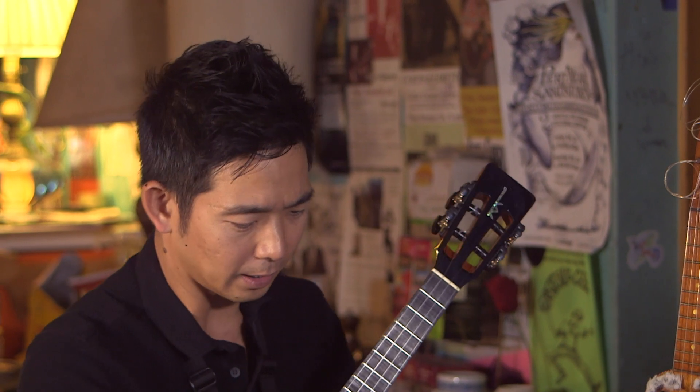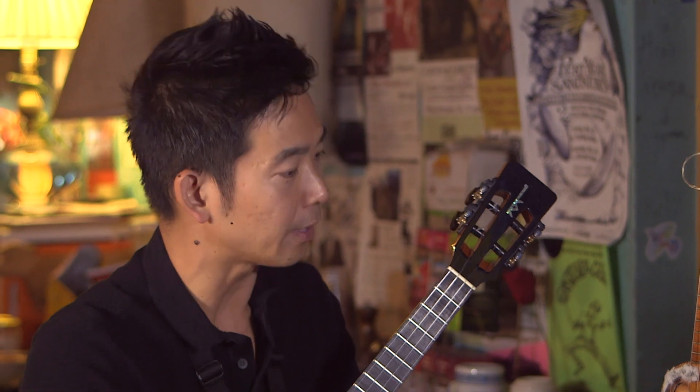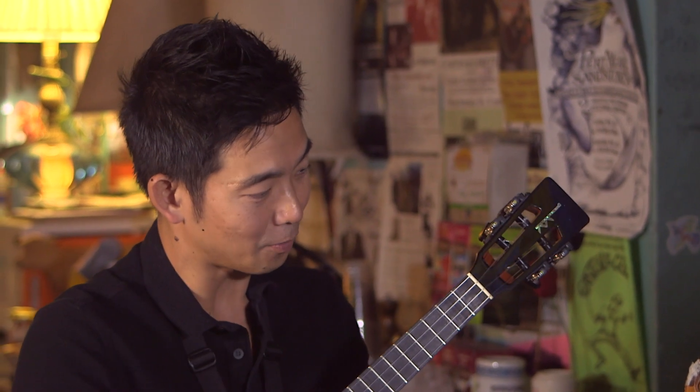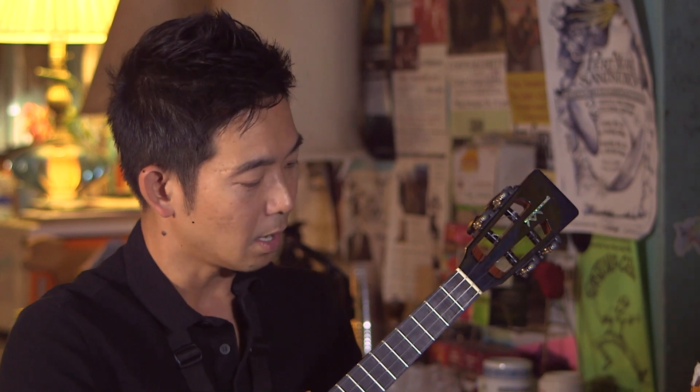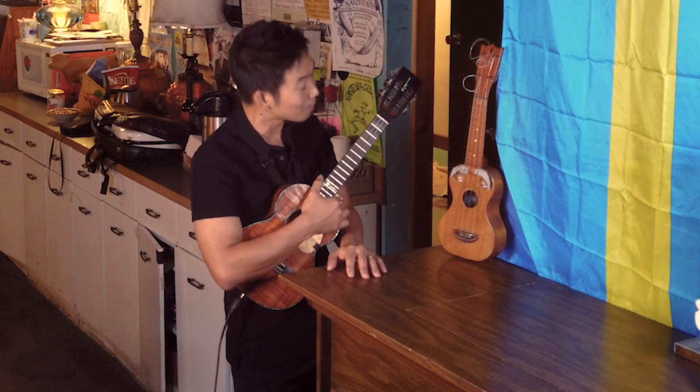One of the things that I love about the ukulele is that it's very simple to play. When someone has never played an instrument before, you can learn songs in just a couple of minutes.